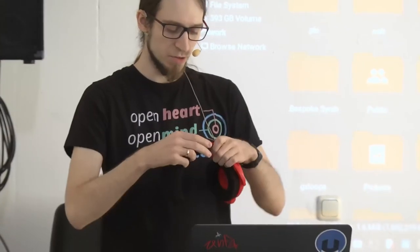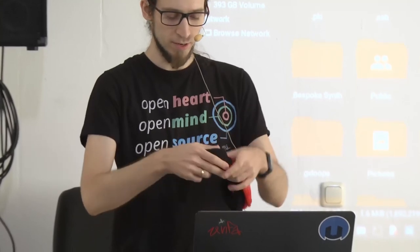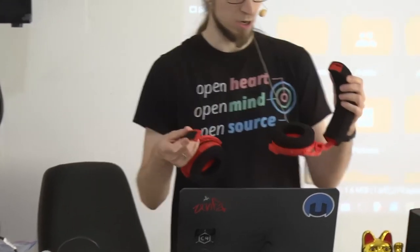They're 3D printed. You can assemble them and disassemble them. All the documentation for putting them together is available. This is both open hardware and open software, because these headphones come with their own preamplifier slash digital audio converter.